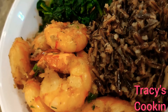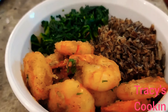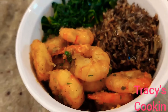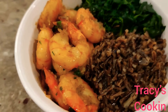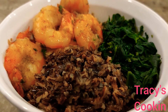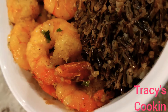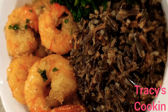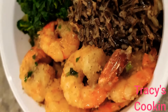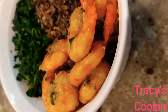This dish went down so delicious. Thank you guys once more for joining me. Go ahead, try this recipe. Drop a comment below and let me know how yours came out. A big shout out to all my subscribers and faithful viewers — thank you guys so much for your love and support. Bye, don't forget to share, like this video, and subscribe if you are new here.